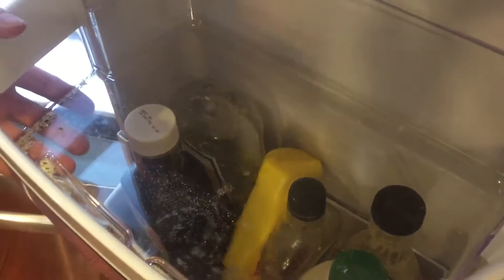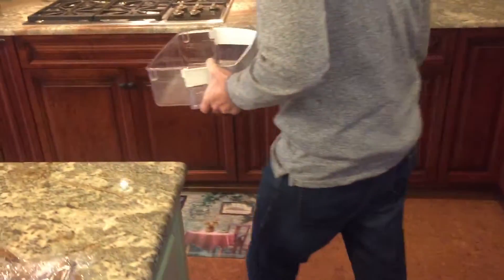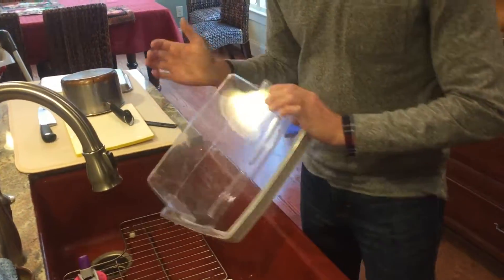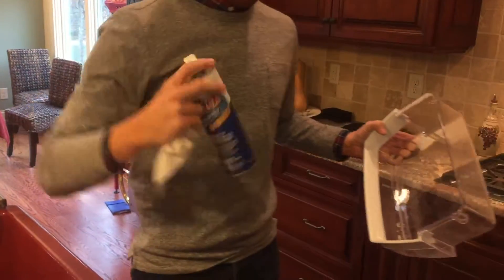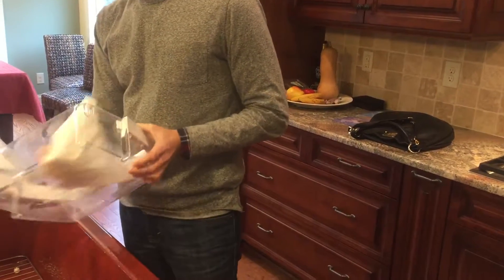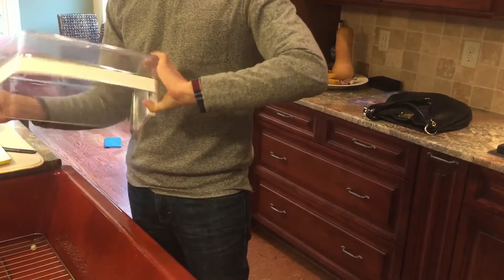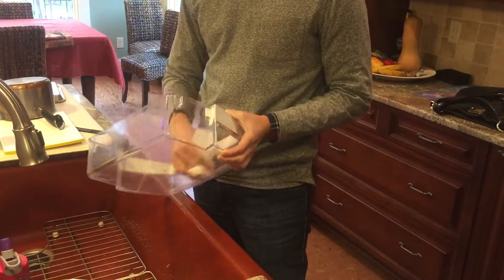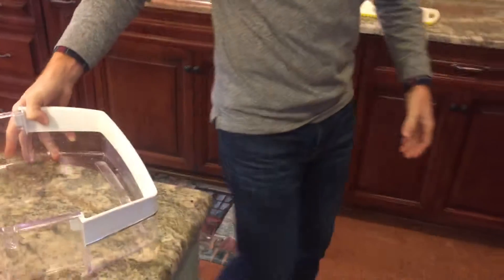All I'm gonna do is just replace it. I'm gonna wipe it down real quick — I'm not even prepared, this is how easy this is. I got my Dirt X here, I love Dirt X. Get you a new fridge coaster.